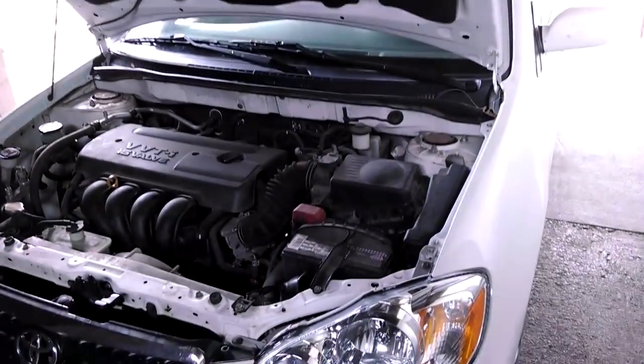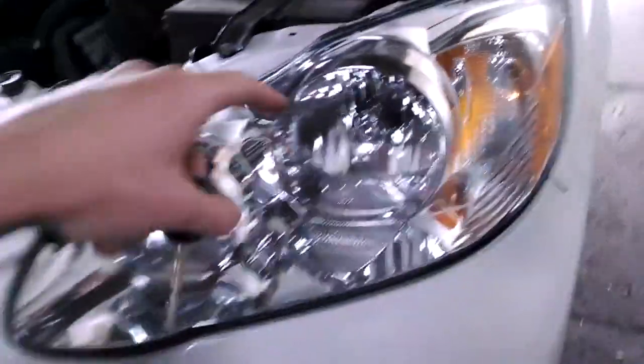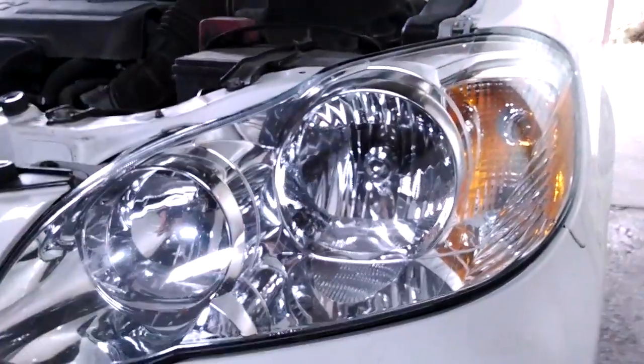I'll show you a very easy fix today for a Toyota Corolla 2007 — the same applies for 2003 to 2008. My front main light bulb went out on me.